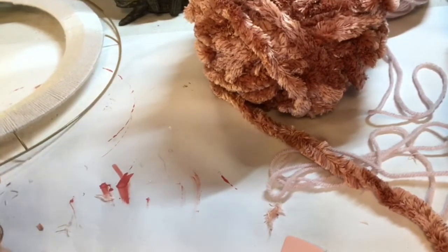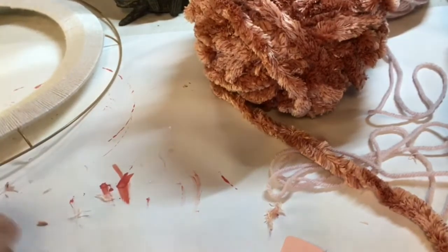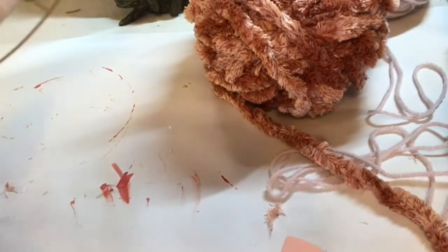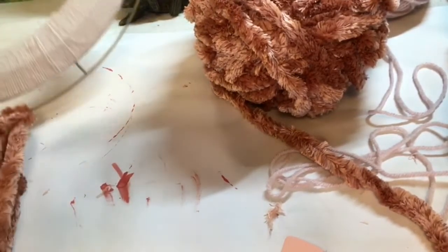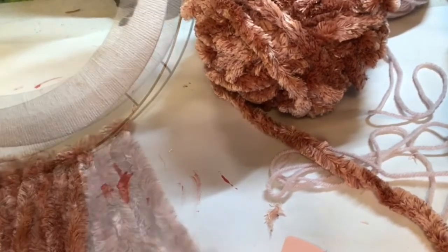This first knot I'm using here is just a simple macramé lark's head knot and it's very easy to do — it's all over YouTube, you can find how to do it. It's not that hard, it's just a simple knot but it looks really good and finished when you use it in a couple different ways.